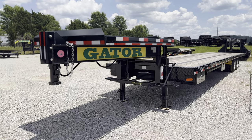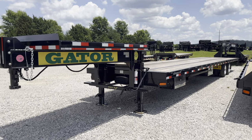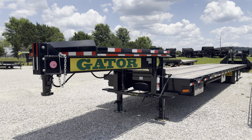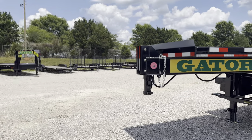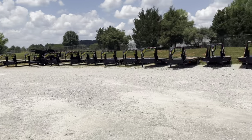We're here behind the Gator Maid factory again, looking at one of our newer products we've recently released. This one's one of our Ultimate Hot Shot packages. It has the platypus-style neck on it. You can see we've got several trailers here in the loop — all sold, ready to be picked up.